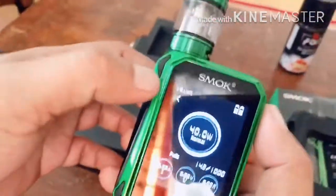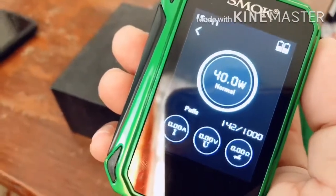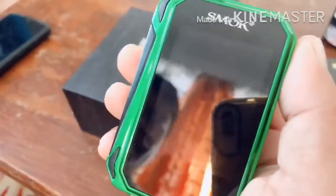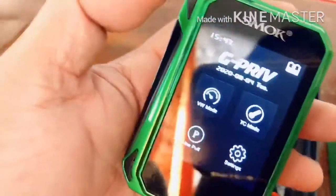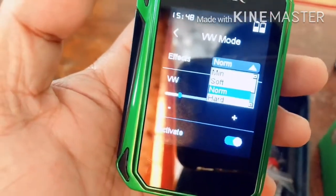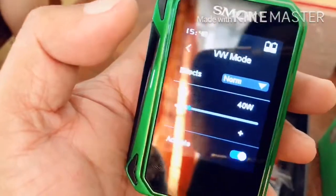So nakaset siya sa 40 watts — normal. Tapos may ohms, may volts. Naka-adjust din ito — kung gusto, kunyari iba yung ginamit mong atomizer. Nagana. Hanapin natin kung paano saan tayo papasok dyan — click-click niya. May wattage mode — papasok tayo dyan. May Sapex, normal. Pwedeng minimum, soft, hard. Tapos sa wattage, pwede rin i-adjust kung ilang watts ang gusto mo.